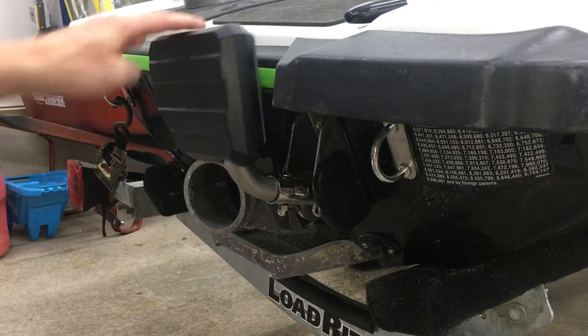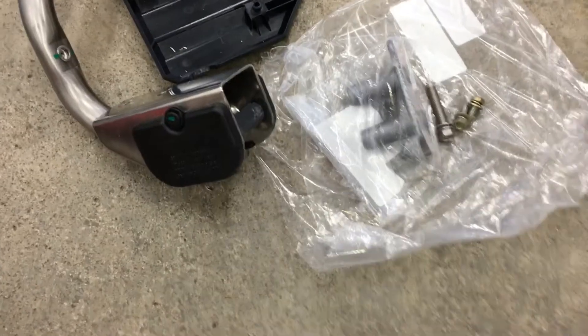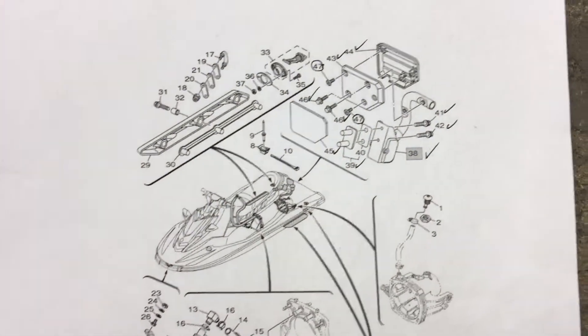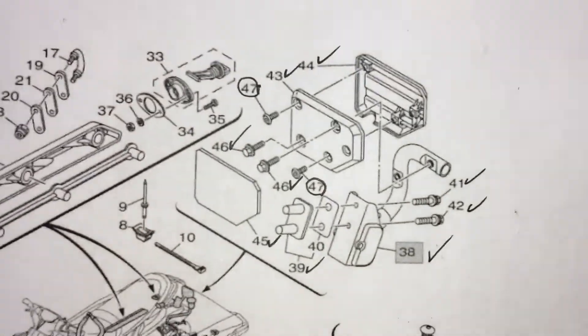Today I'm going to install the optional fold-down rear step on a Yamaha EX. First of all, here's the diagram I got from the dealership. I'll have a link for this and the parts list in the description, so you can download these for reference.